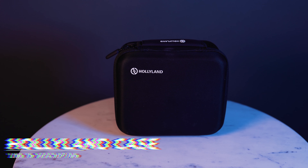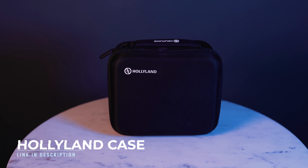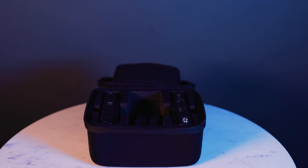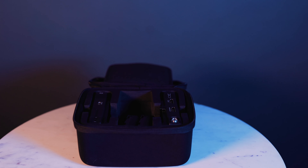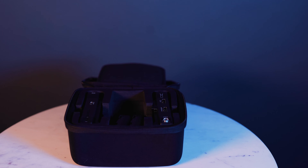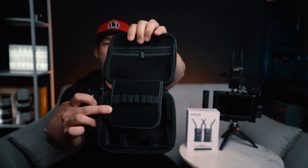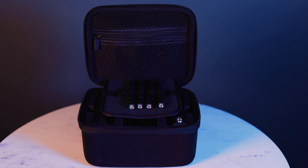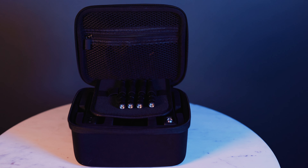I got this Hollyland case and you can get it right off Amazon — I have a link down below. Look how nice and padded the storage is. You can put two of these in it — your transmitter and your receiver. Unscrew the antennas and it has a slot for that as well, plus room for other accessories, your HDMI cords, micro HDMI cords. You can carry it all in here for around 20 bucks — really cheap.